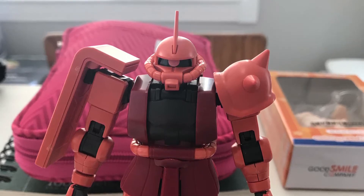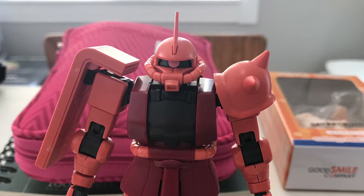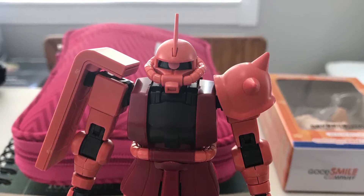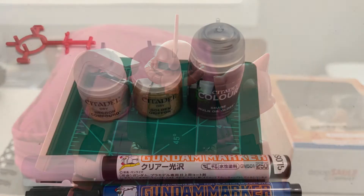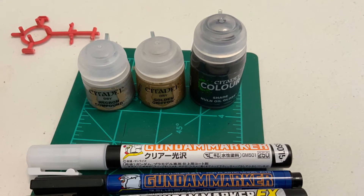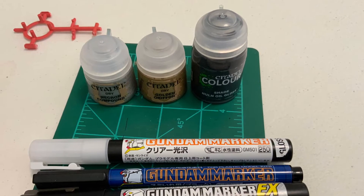So my apologies for that, but now let's get into the tools I used to weather and edit this model. Pictured, I have a few of the items that I used to weather this mobile suit — a few Games Workshop paints and a few Gundam markers.